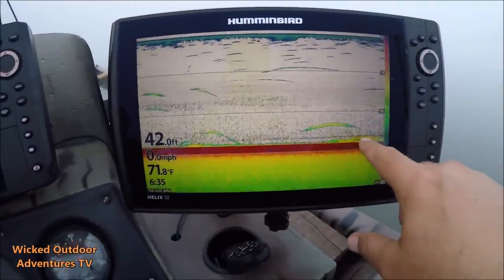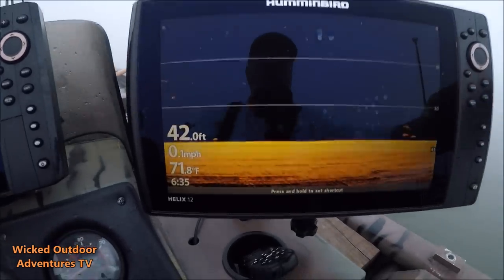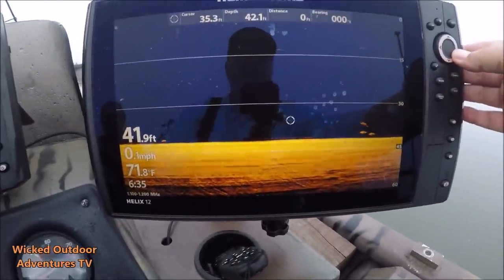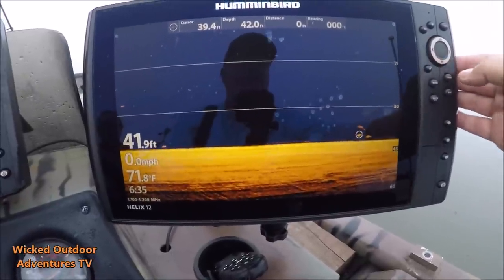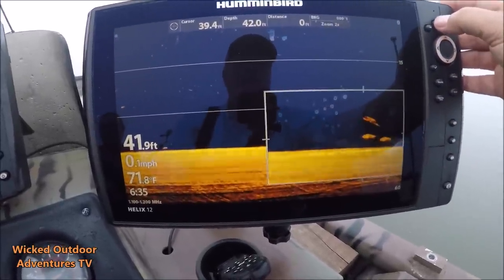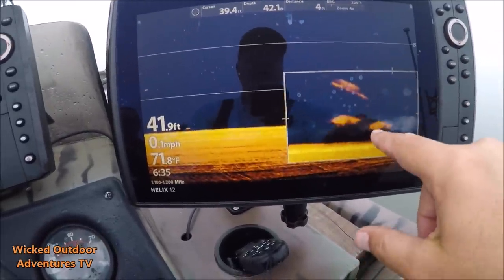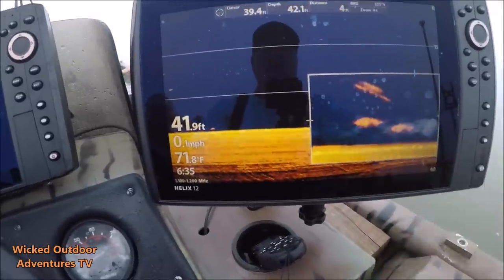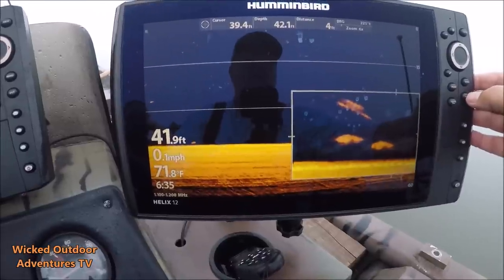We've got a good fish right here — looks like maybe two fish. These could be stripers. We're getting a bite on this rod right here. We're going to go here and zoom in. It's either two stripers or two big cats. These are cats, and the reason you can tell they're catfish is you can see their bellies. See these bellies right there? There's two big old cats right underneath us — their bellies look like mine.